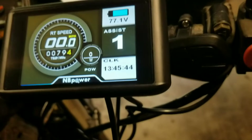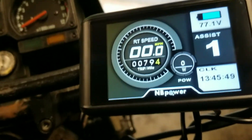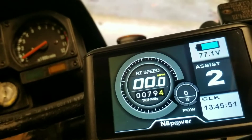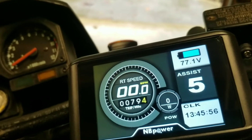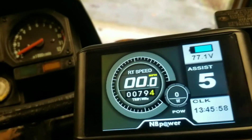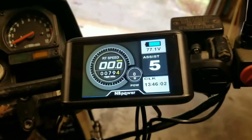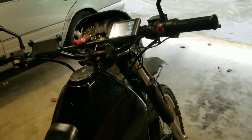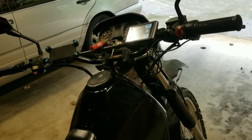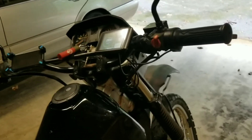The display is a UKC1, which shows your speed, power output, trip, and odometer. It also has one-to-five speed settings — each one corresponds to about 15 miles per hour, so one is 15, two is 30, three is 45, and five is up to 75 miles per hour with flux weakening. I like to leave it on five just because it's nice to have all that power right at your fingertips.